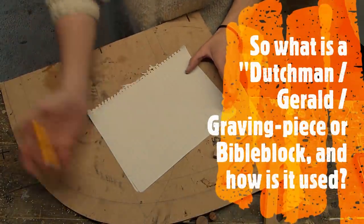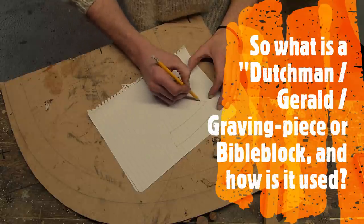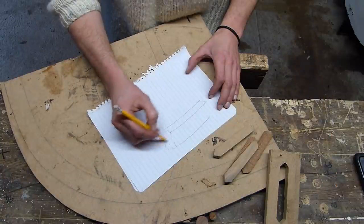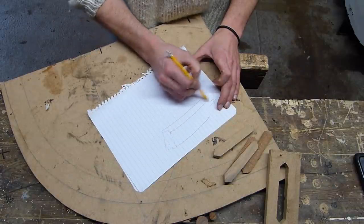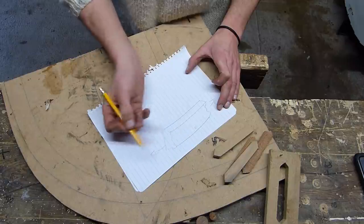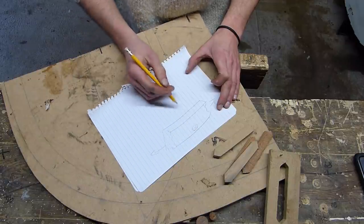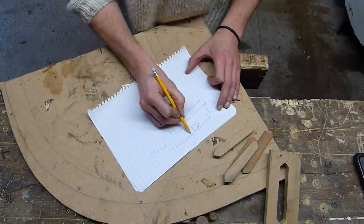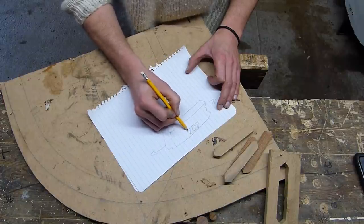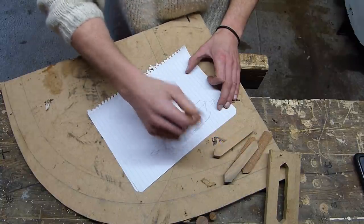So the idea is we have a piece of planking like this - let's just say it goes that way and that way - and we have a nail hole, but we've got corrosion all around it. We need to get rid of that. So the easy thing to do is to take a square, cut it out - that's obviously going into the planking.